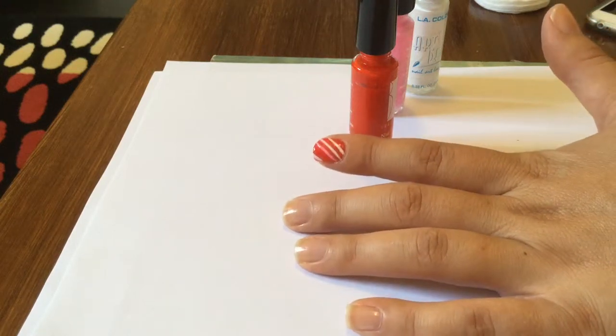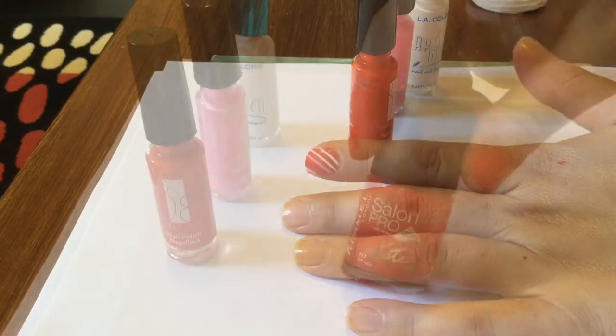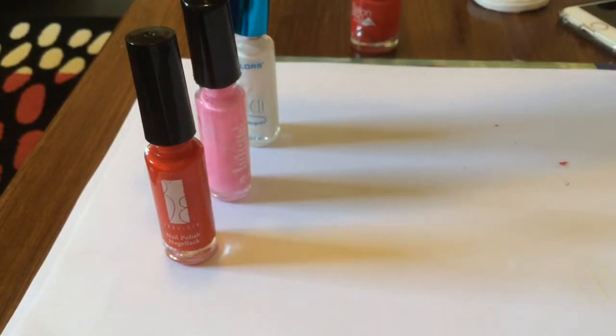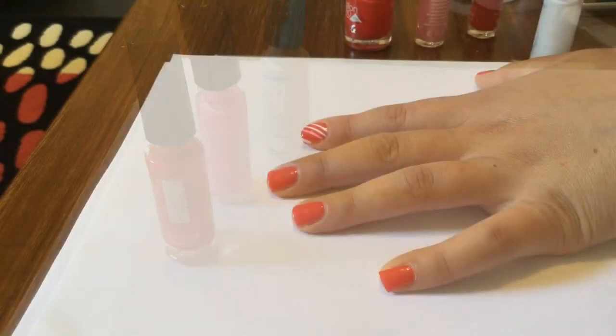Hi everyone. For today's tutorial I've tried to replicate the Sally Hansen nail stickers in the colour Peppermint Twist. I started off with the red colour Hip Hop as a base coat. Then you'll need three striper polishes in white, pink and red.